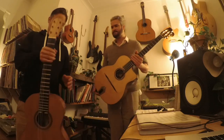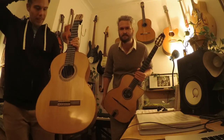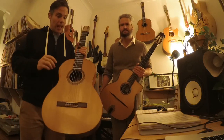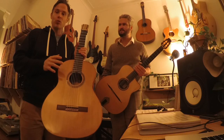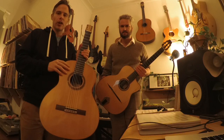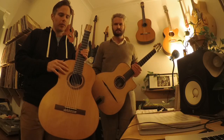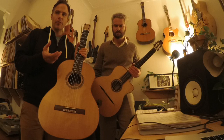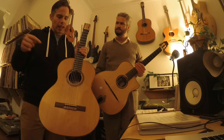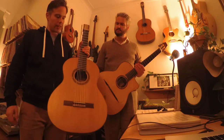This is a flamenco guitar — it's a mulata made in 2013. It's called mulata because it mixes the blanca and negra sound. It has the raspy, more traditional sound of the blanca with the complexity of the harmonics from the negra, so it's a very beautiful guitar.